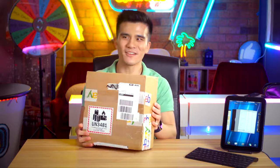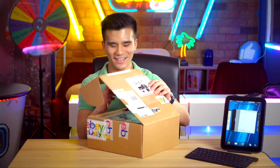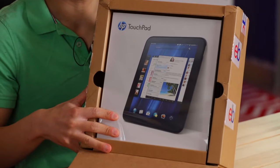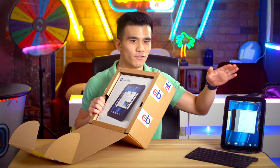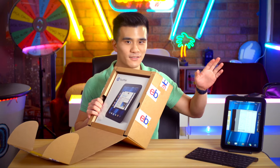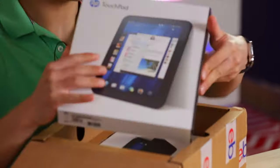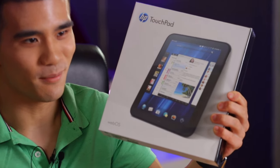So now let's get unboxing, shall we? I've got this massive box from eBay — let's see what it contains. It's, oh my God, this is the TouchPad. So to make things clear, this was my old TouchPad from 2011, the one that I got on launch day, and this is a brand new one that's never been opened before.